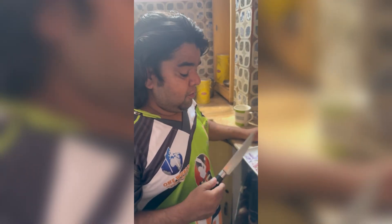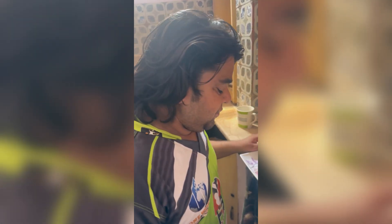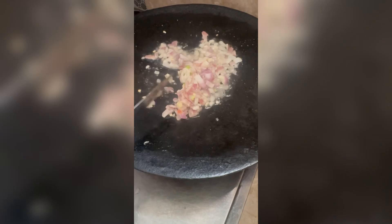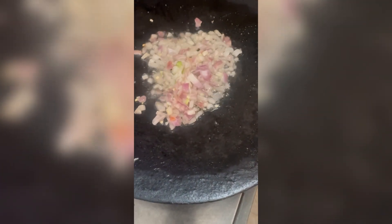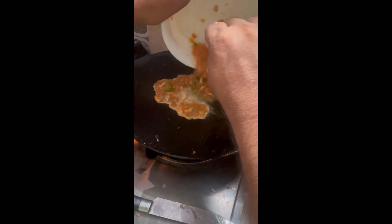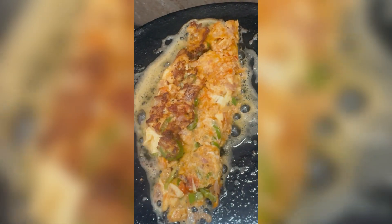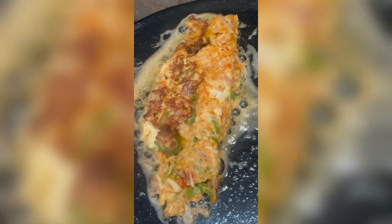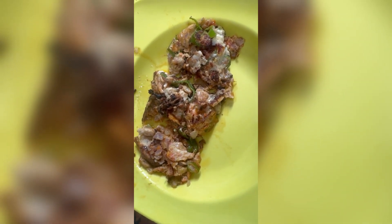Chicken omelette. I will get the chicken omelette. Good. And this is made of cheese chicken omelette. Thank you.